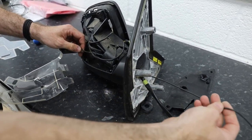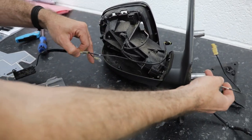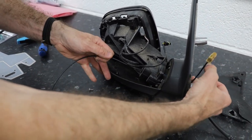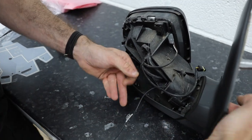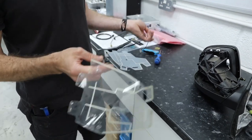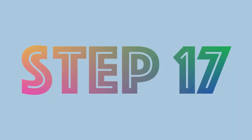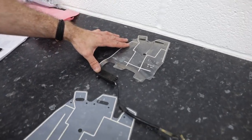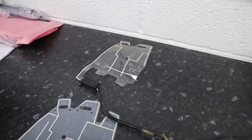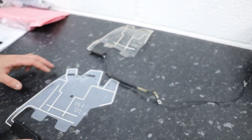The antenna booster that you unscrewed earlier with the T10 — you can just pull that whole antenna through and remove it. Put that to one side. There's the old antenna.